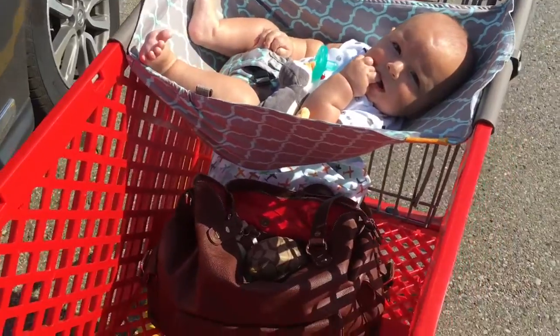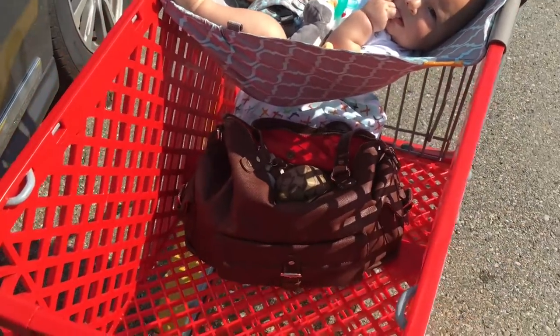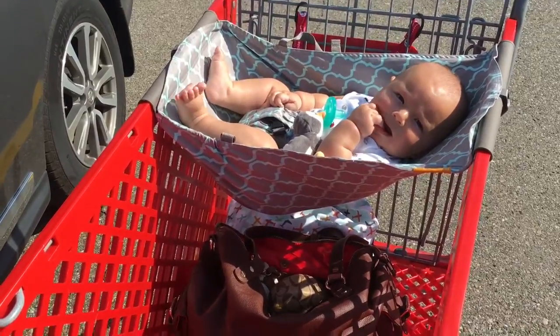This is really nice because now I can put all the groceries or whatever I need to get under here, instead of having him in his car seat.